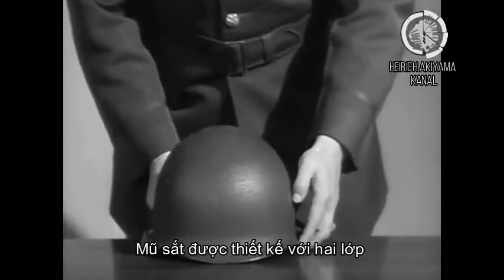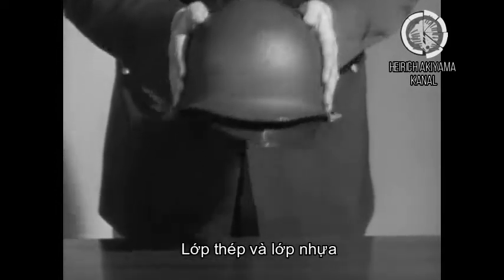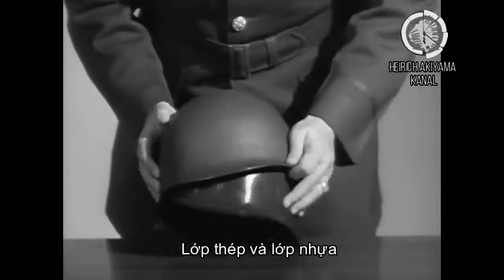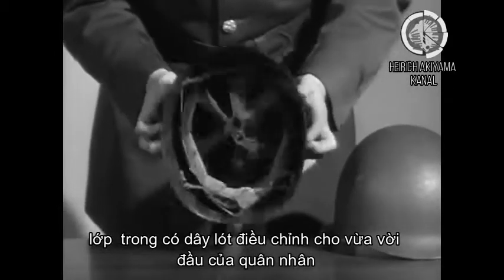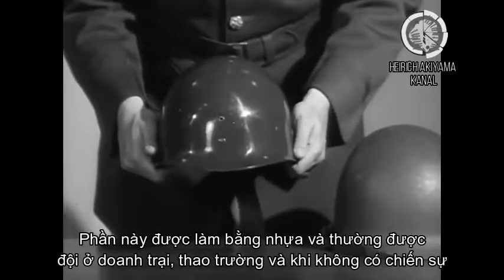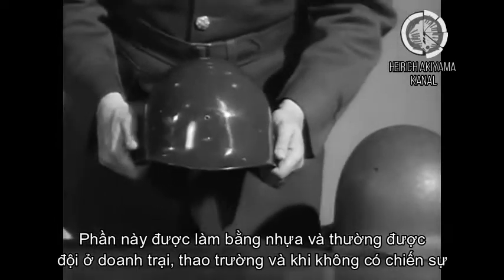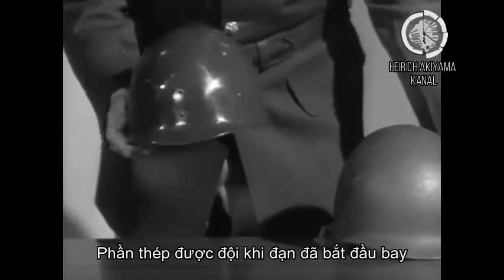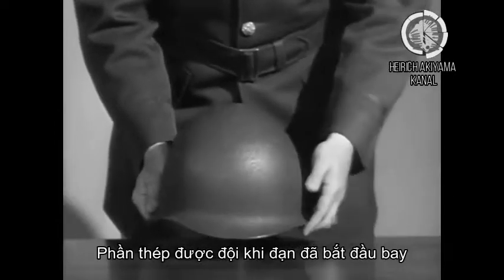The helmet itself is made up of two parts: the steel portion and the liner. The liner is where the adjustments are made to fit the individual's head. It is made of plastic and is worn normally in camps, posts, or stations when there is no combat. The steel portion, of course, is used when the bullets are flying.